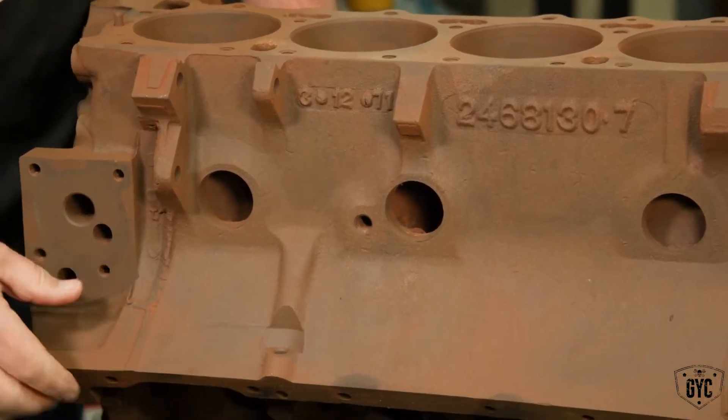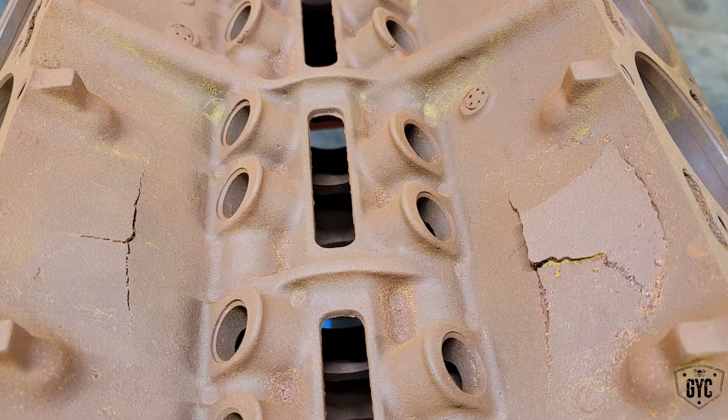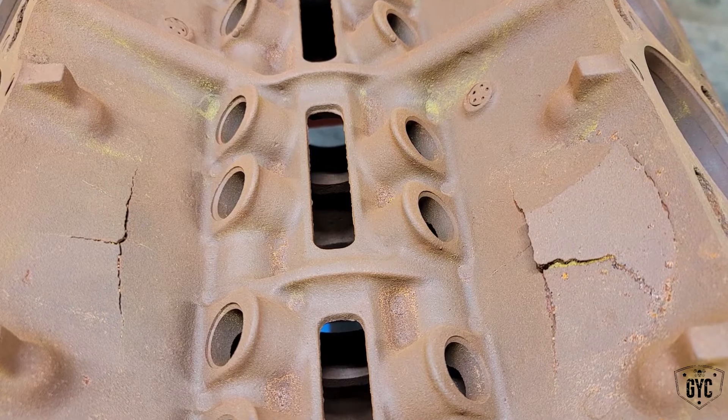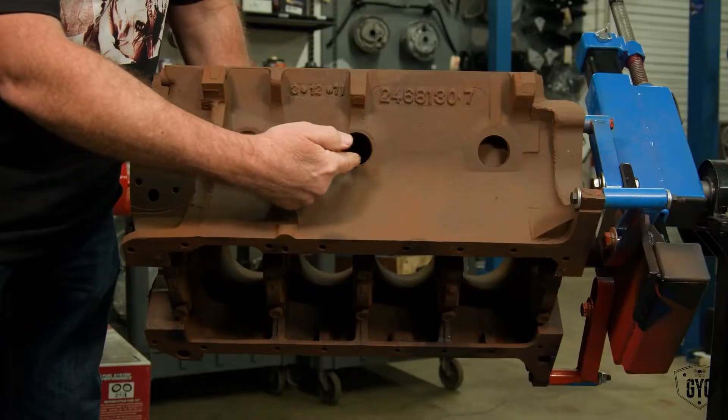In this case I think the freeze plugs were probably rusted in place. It couldn't kick them out, so what did it do? It swelled that block up until it cracked. So now we've not only got a busted up intake valley area — very badly busted up — but we also happen to have busted out areas on both sides of the block around the freeze plugs.